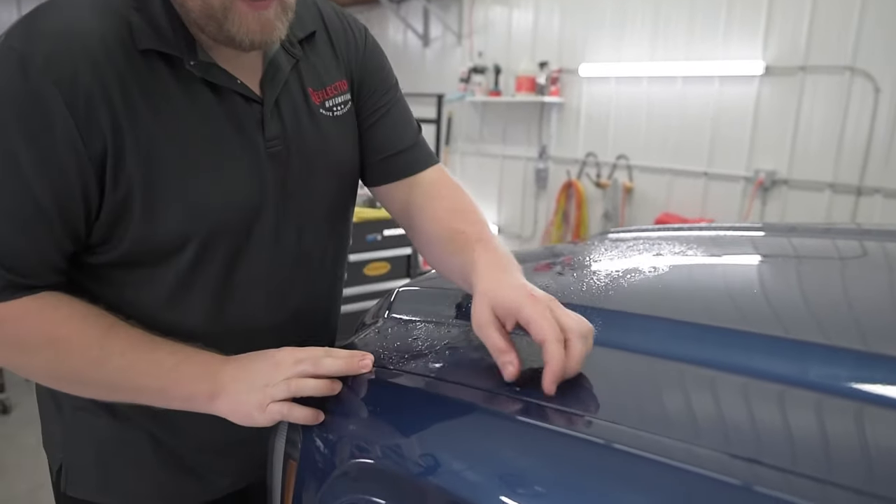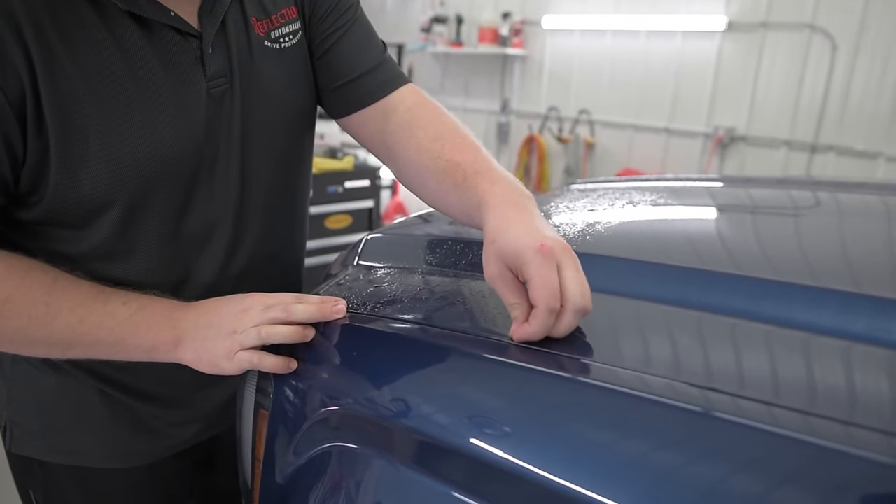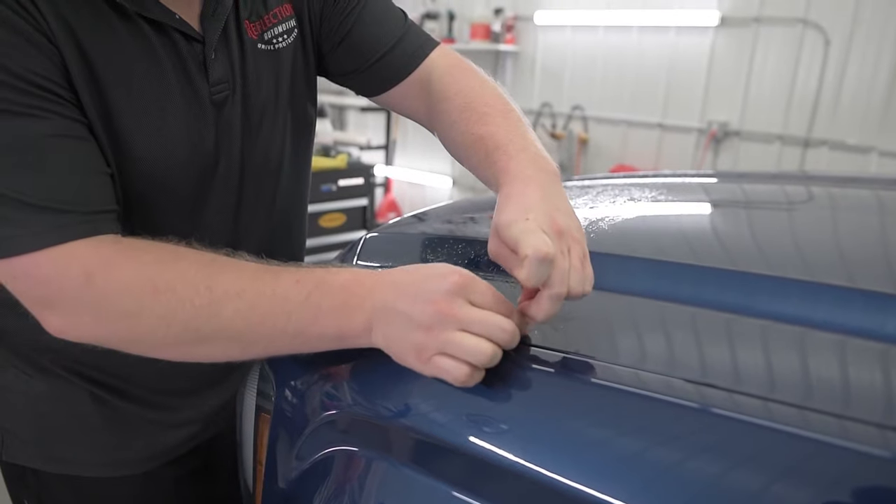Now I'm going to start peeling the film back. I'll start right over here — just get my fingernail behind there. It lifts up nicely. And then I'm just going to very, very slowly pull it back.